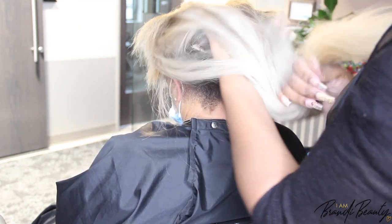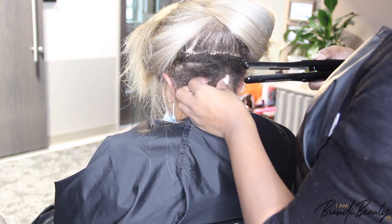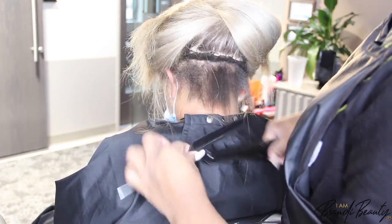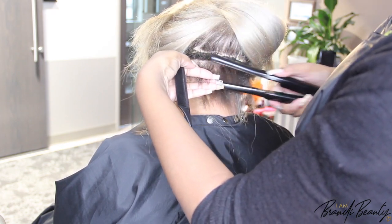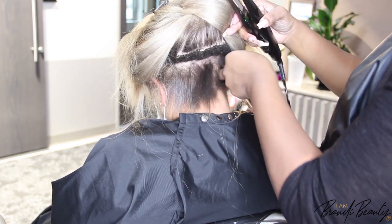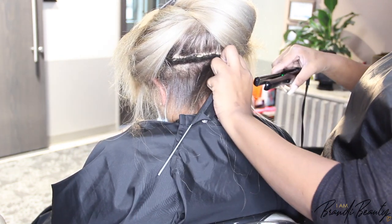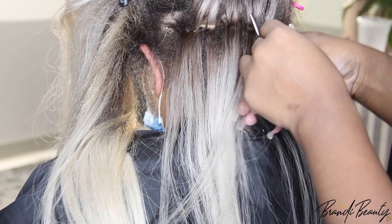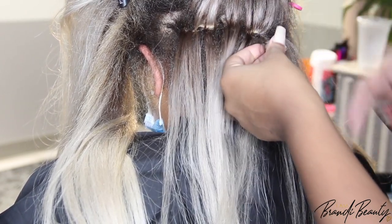It's not a brand new technique, but it has gotten increasingly popular over the past three years or so. I've been doing micro links for about nine years. When I was doing them, nobody else really was, and I wasn't showcasing it — it was like, if you knew, you knew. I love it; it's an excellent technique that provides a lot more versatility.